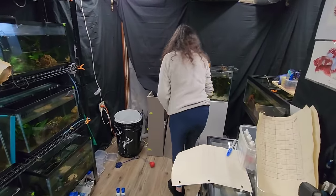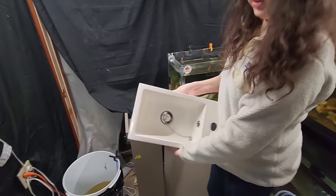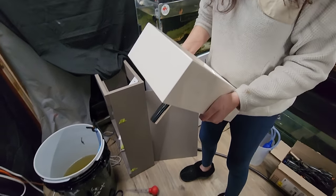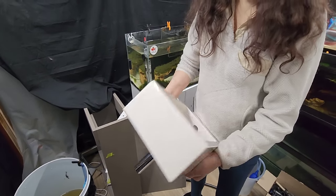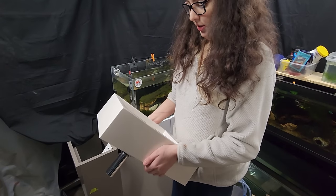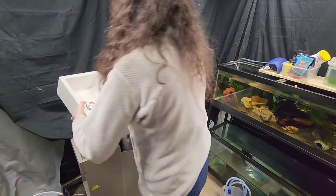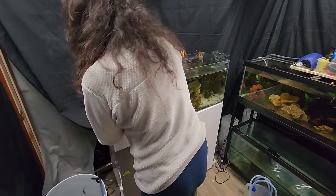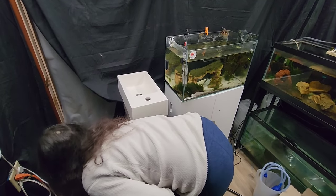Her dad got overly excited — the P-trap is in and it fits perfectly. That's the drain. The P-trap is the part shaped like a P in the white plastic. They also got a sink — her good friend Dave Warner gave it to her for free. He bought it brand new and the store sent him two, so when he went to return one, they said just keep it and gave him his money back for the second one. He gave it to Skylar.